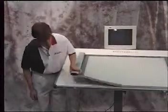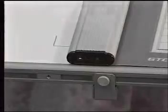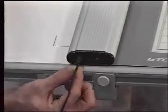The first cable we'll be hooking up is the power supply. The power connector goes in the round receptacle on the digitizer board. Simply take the cable and insert it into the connector.